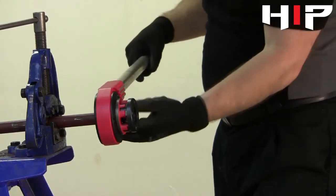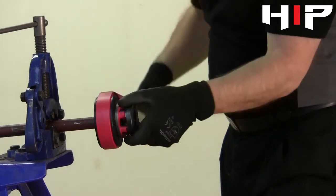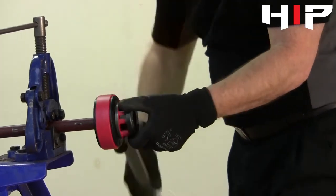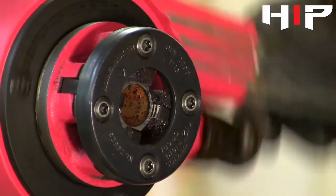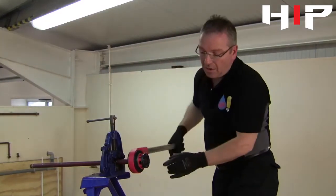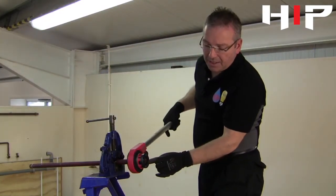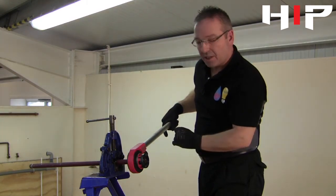Then once they're cleared again, we can put the direction so the arrow is pointing down and start cutting our thread again. We keep going until the pipe appears at the last tooth of the die, which means our thread will be long enough to go into our fitting.